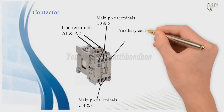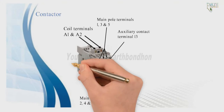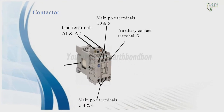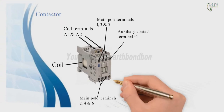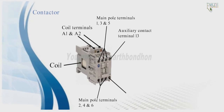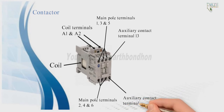The auxiliary contact terminal 13 and auxiliary contact terminal 14 are located on the contactor, along with the coil.